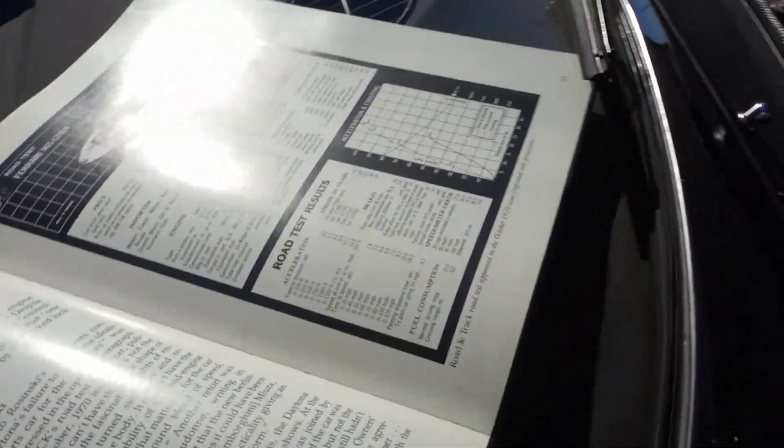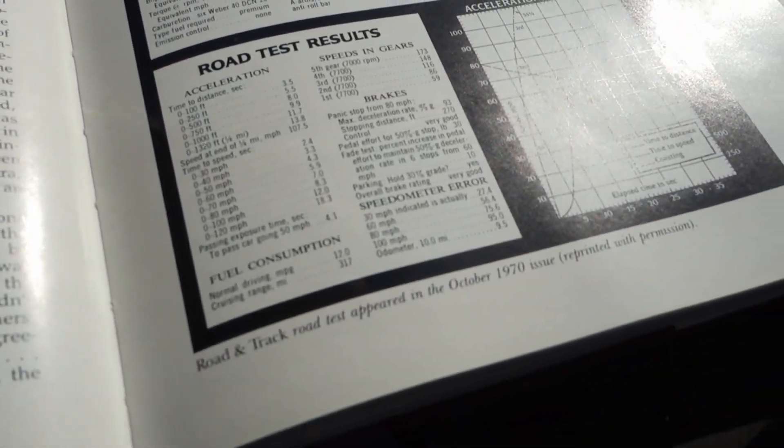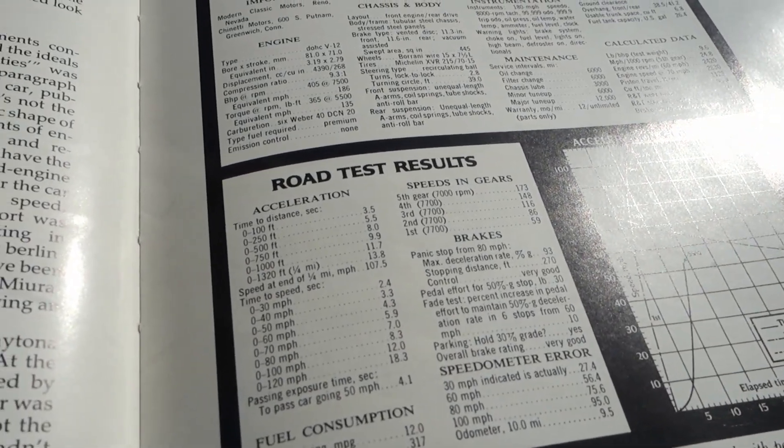There's even a book inside this car with some road results — everything, time to distance, zero to 100: 3.5 seconds, zero to 60. Three and a half seconds — right now it would be very difficult for somebody like you to buy a three and a half second car. There's only two seats in the front, no rear seats. This is just an amazing vehicle.